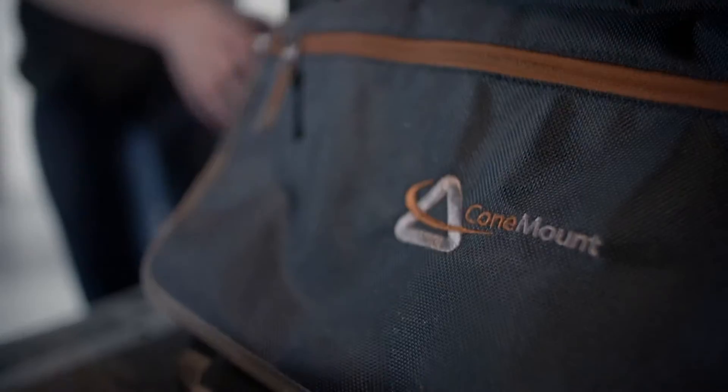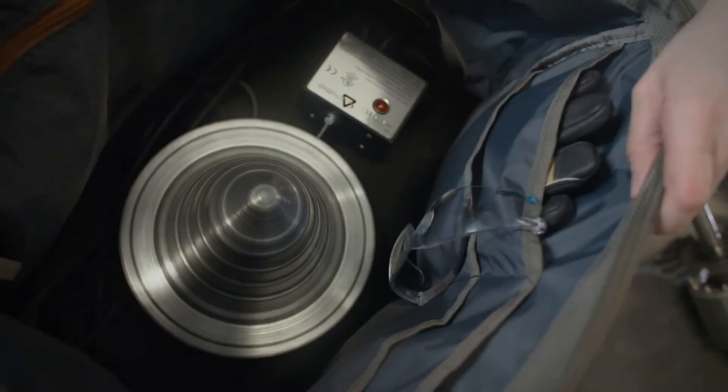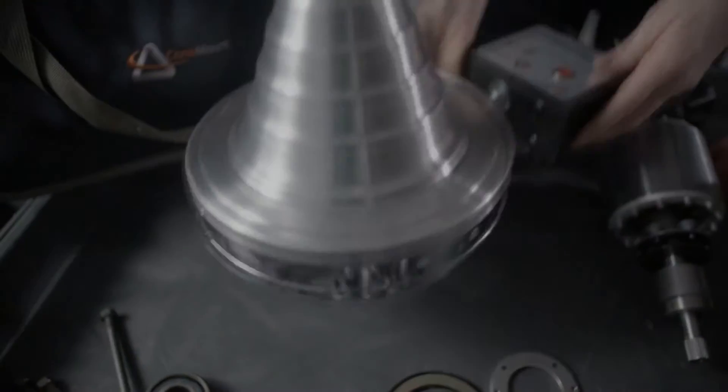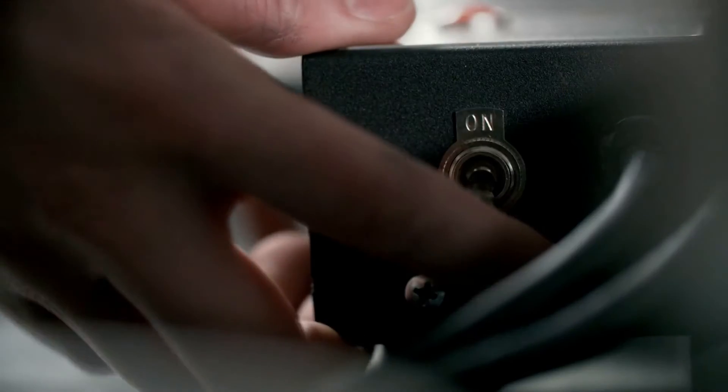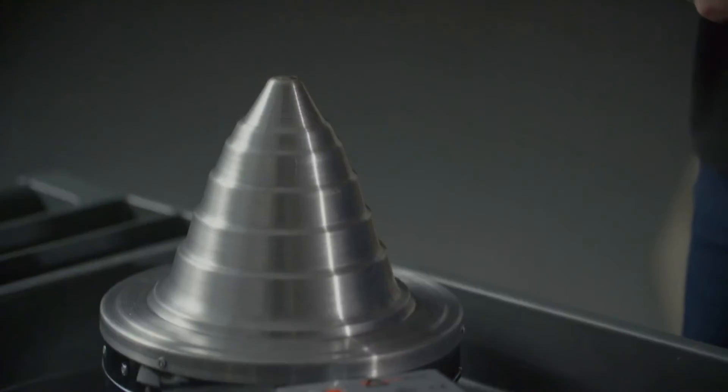When you're ready to install your new bearing, go ahead and grab your lightweight bag out of the back of your van, dramatically unzip the bag, and pull your cone mount heater out of that beautiful bag. Plug it in and flip that awesome switch.